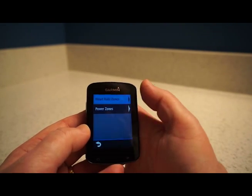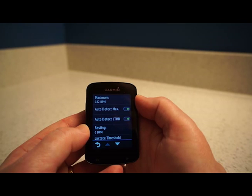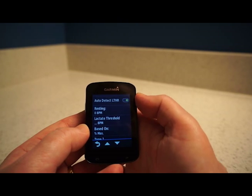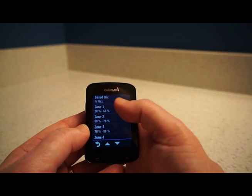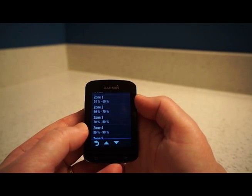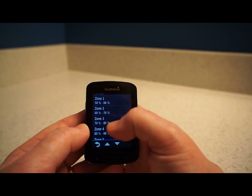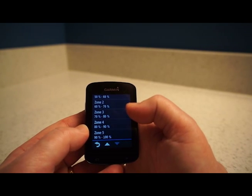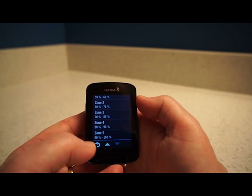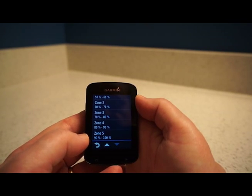Training Zones let you set up heart rate zones based on who you are — auto-detect maximum, resting heart rate, and lactate threshold. You get aerobic stress zones ranging from Zone 1 at 50–60% of maximum heart rate up to Zone 5 at 90–100%, which isn't recommended for most people except perhaps the last 50 meters of a race. This helps you keep an eye on what zones you're exercising in, so you know if you're pushing too hard or not hard enough.